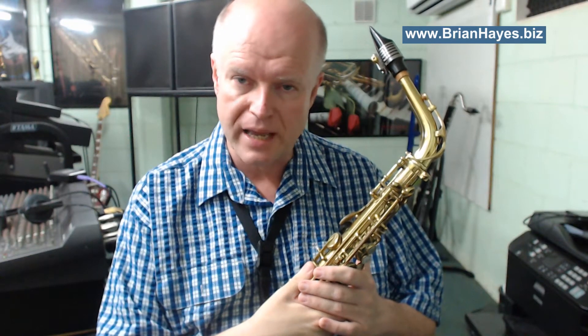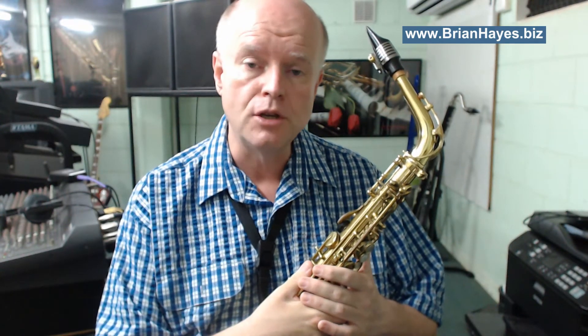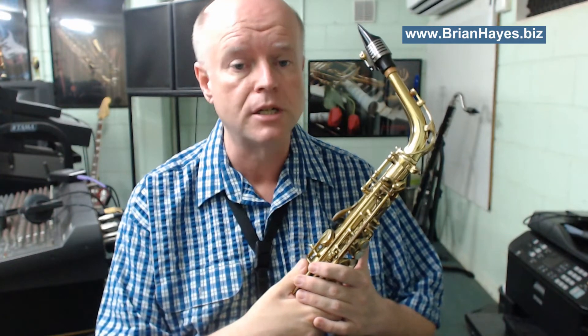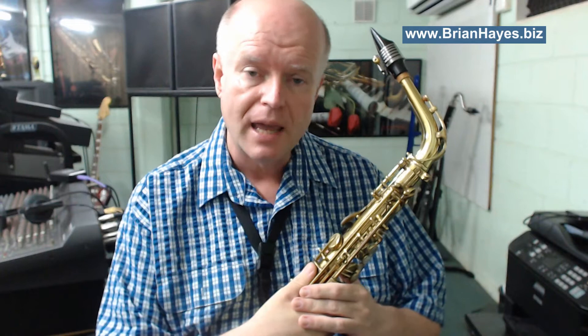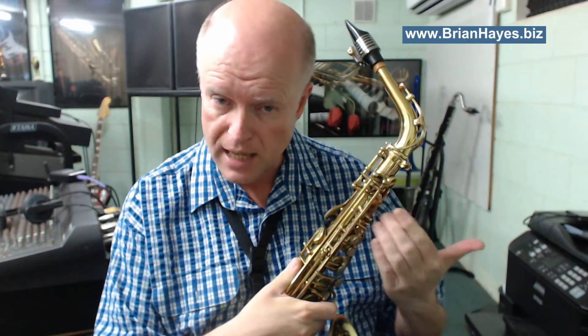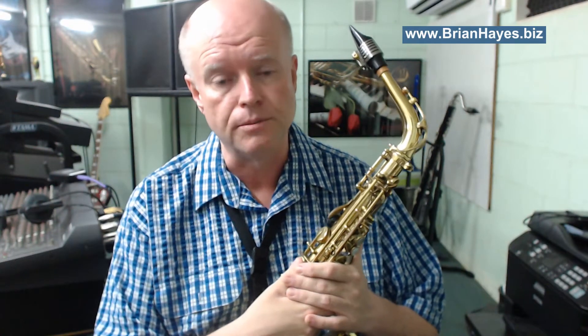Hi everyone, this is Brian Hayes and welcome to a discussion on how to play the blues on the saxophone. Today we're going to use a simple C minor blues, a 12-bar blues progression that only has three chords in it: C minor seventh, F minor seventh, and G seventh. Today I'm using the E-flat alto saxophone throughout, so I will be speaking in E-flat instrument terms.